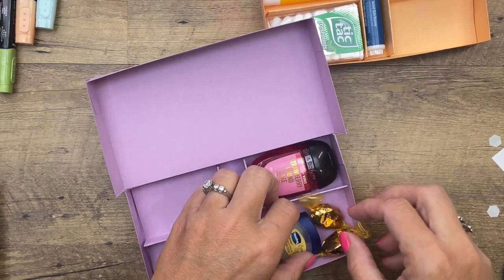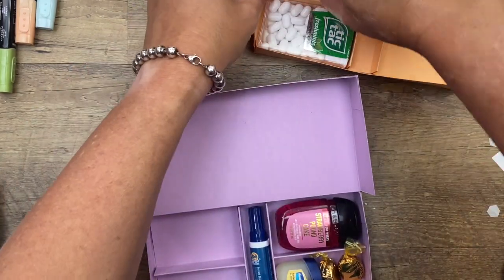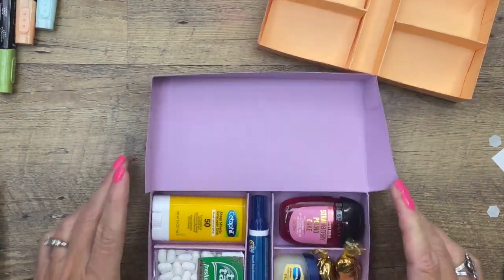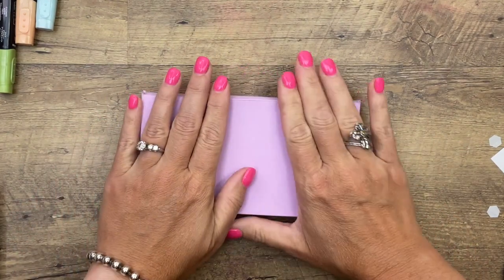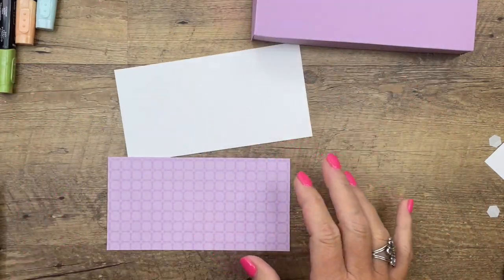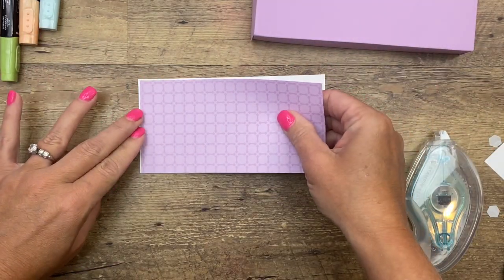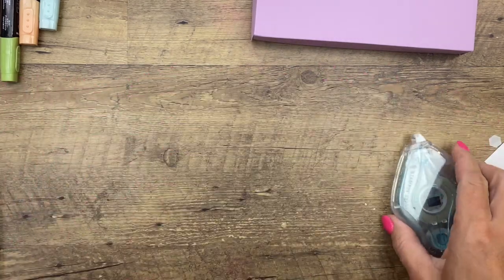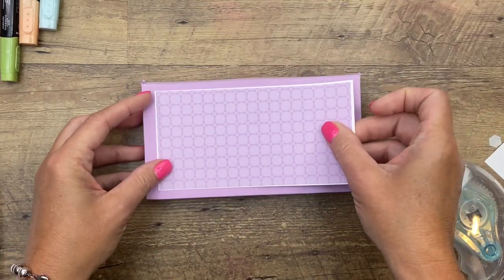Now we'll put all of our little items in here — little candies, and I just love this little Tide mini travel stick; I've never seen one of those. Very cute — Walmart, the little travel section with all the little shampoos and toothpastes. Now we're going to close it. I have cut a piece of Fresh Freesia designer series paper in half so it's 3 by 6, and a piece of Basic White that is 3⅛ by 6⅛ — just barely framed — and we're going to put that right in the middle.